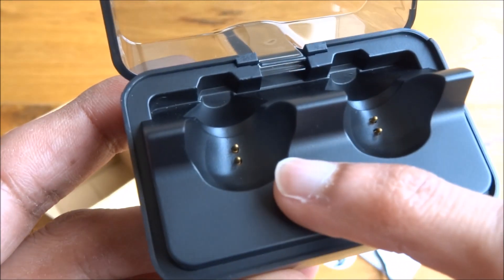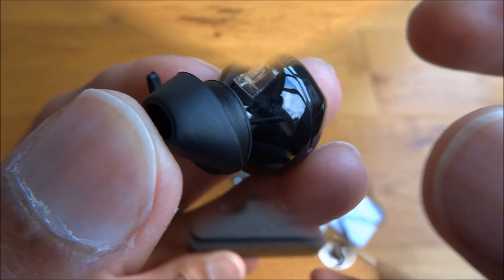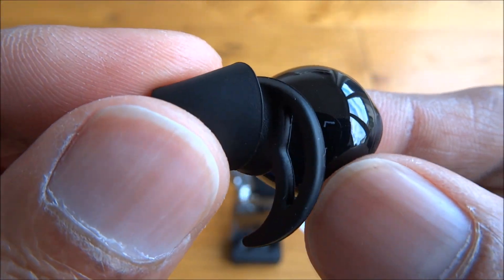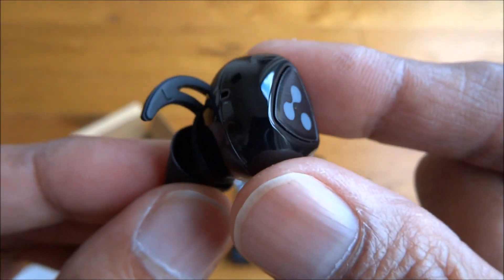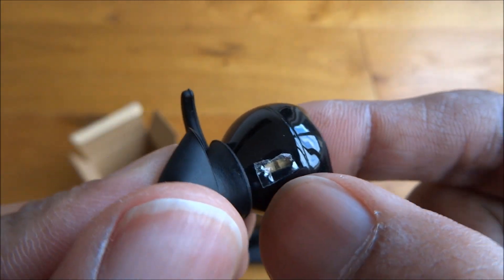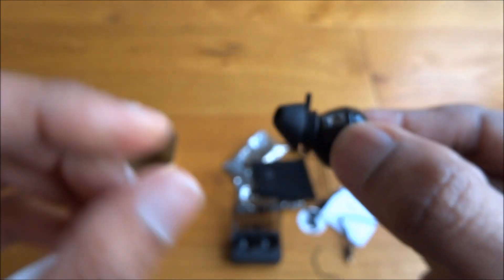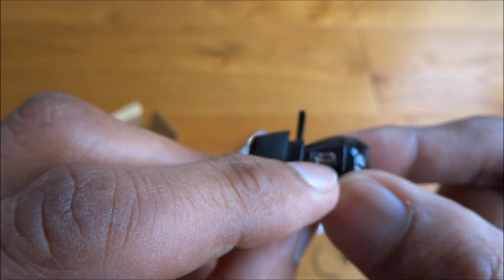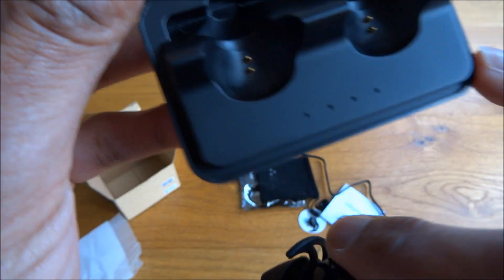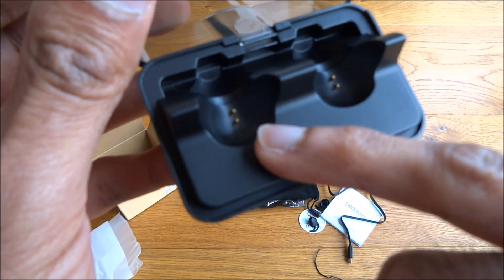Let's have a look at the actual headphones — they're very tiny. Just to show, the charge points are actually on there, which is quite good. The headphones are very tiny, and if you take the plastic off, it'll show the two contact points.